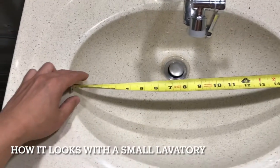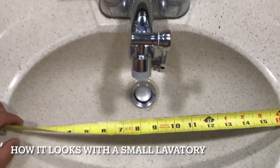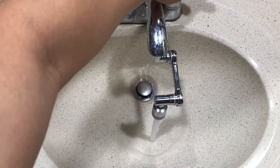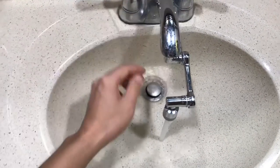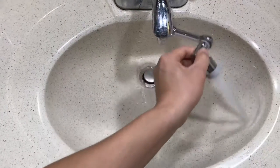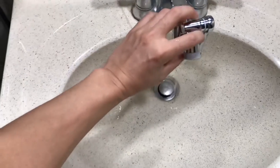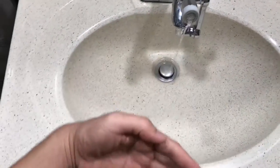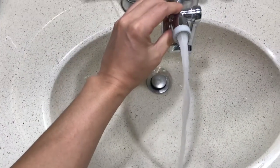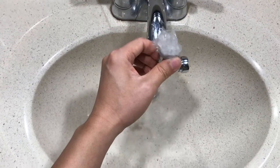If you have a small sink like this one — it's just 16 inches — let me test this product on it. The water is really strong with this faucet adapter. You can go up or down, but be careful when you lift it up because it may spill outside. So I'll just release a small amount of water — and there you go, you can see it works well even on a small sink.